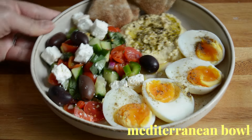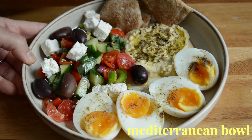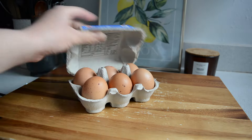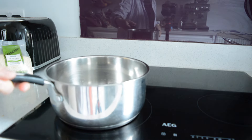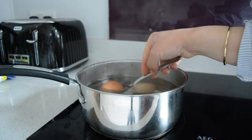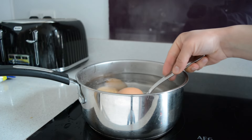For our first bowl I'm making a classic Mediterranean breakfast bowl featuring all my favorite things: Greek salad, pita, hummus and eggs. To begin I'm starting by prepping my eggs. I'm doing boiled so I added some boiling water to my pan and slowly lowered the eggs in with a spoon. But you can also do fried eggs or poached — they also would work so great with these recipes.